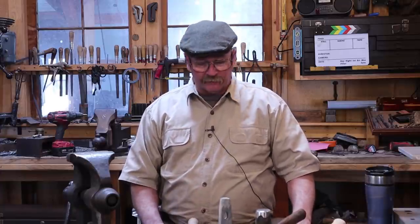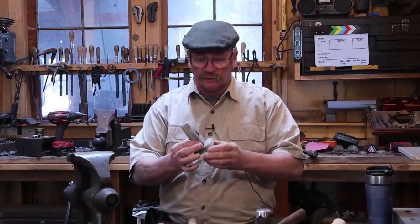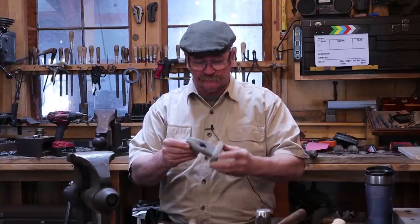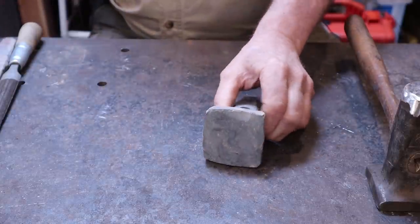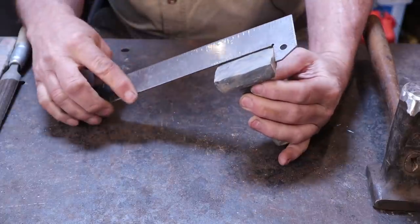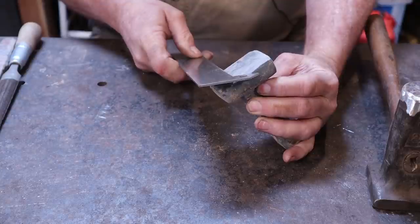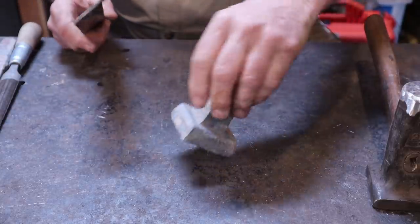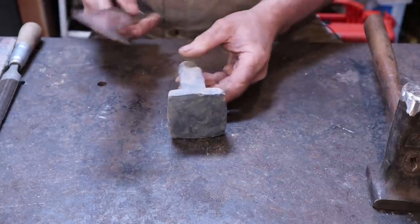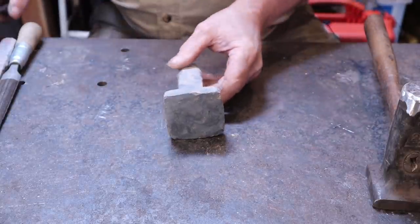Good morning and welcome back to Black Bear Forge. Let's take a closer look at the flatter we forged in the last video and see if we can get this ready to finish. Here is our flatter made out of the mystery steel. Right now it has about a 2 and 5/8 inch square pad, that's about 65 millimeters square. The overall tool is four and a half inches right now, which is about 110 millimeters.